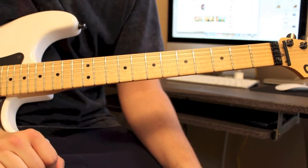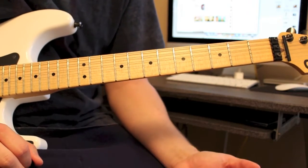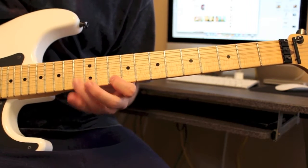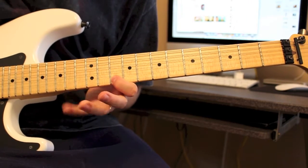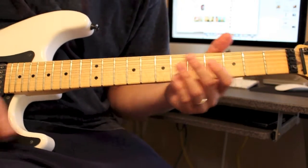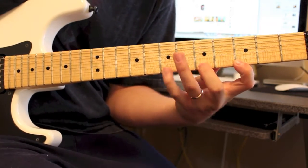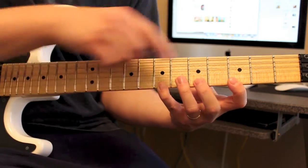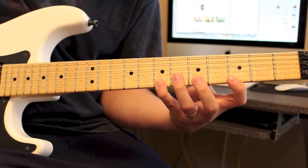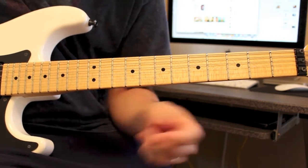So let's break this lick down. It's basically just a bunch of repeating pattern sequences within a scale. The scale is going to be D Mixolydian — or it could be G Major, whichever way you want to look at it. So the first one is just kind of a big stretch. What I do is: go 7, pull off to 3, hammer on 5, hammer on 7, then pull off back to 5, back to 3. That would be one time through the pattern.